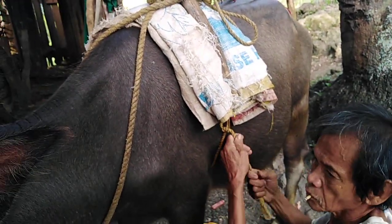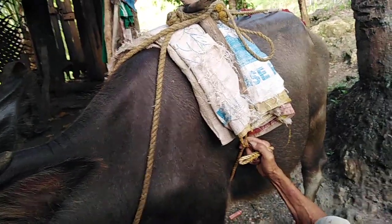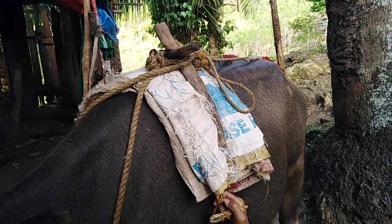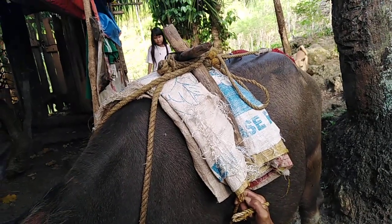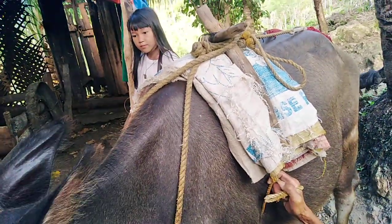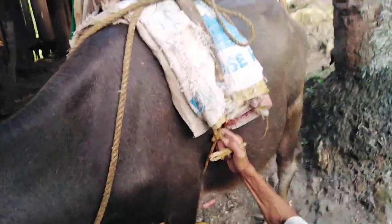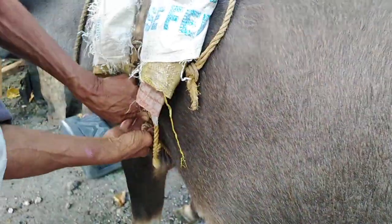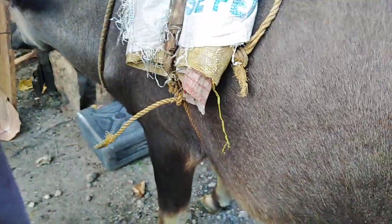My dad is going to install the cover of the Carabao. We need to put this cover on to avoid harm on the skin. This is it.